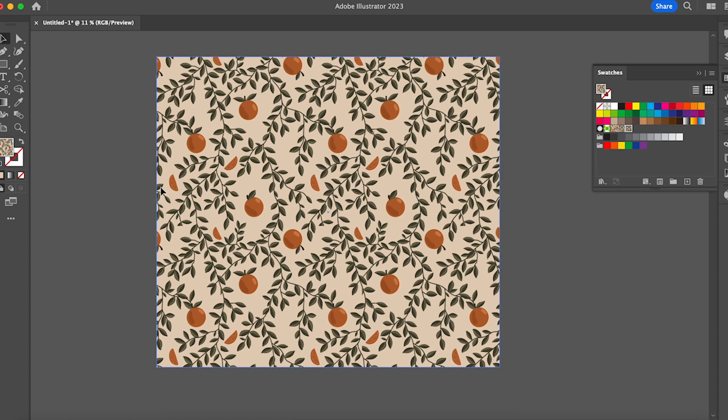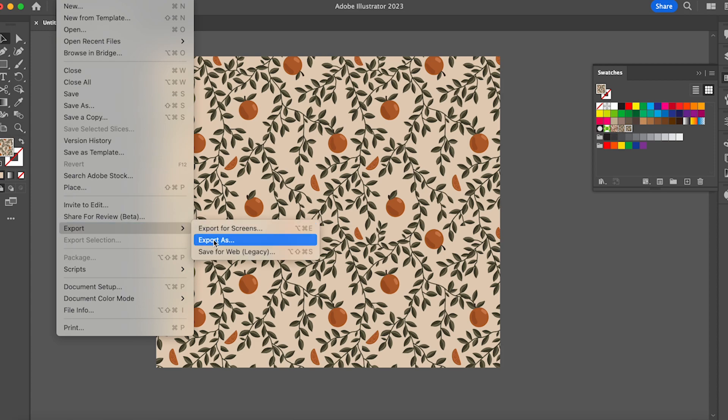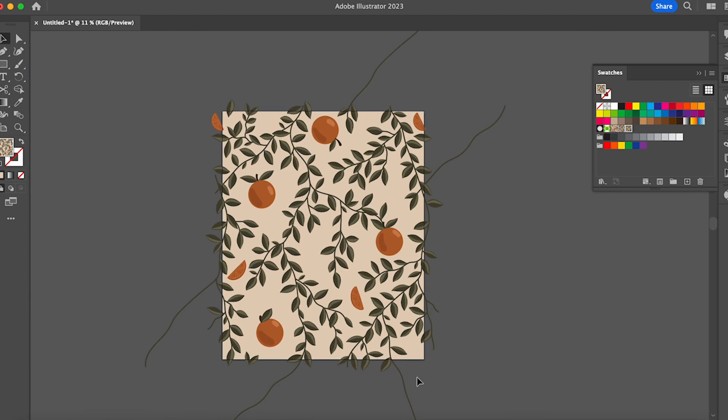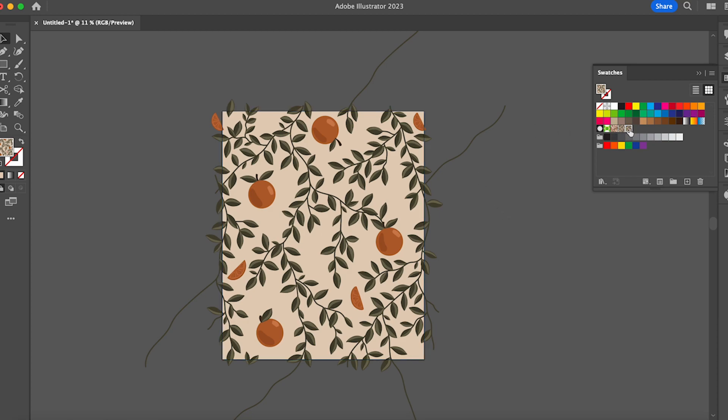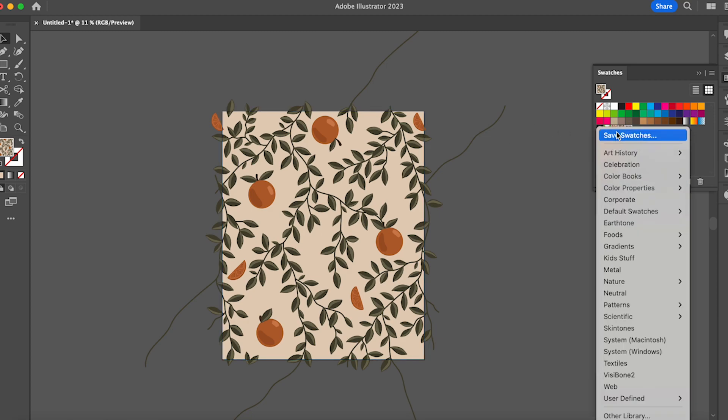Once you're satisfied with your pattern — maybe you've only made one, maybe you've made multiple — you're going to go over to File, Export, and you can Export for Web. That will be this square, the Repeating Bounding Box. So if you're on Spoonflower or Squarespace, you will need this square. That's Export, Save for Web, and it will save this whole box. If you want to save the swatch itself, you can go over to Swatch Library and then Save Swatches. It will open a secondary window and you'll be able to save it anywhere on your computer or hard drive.